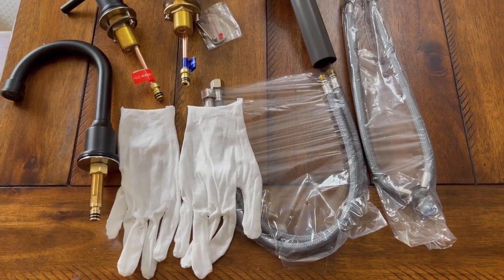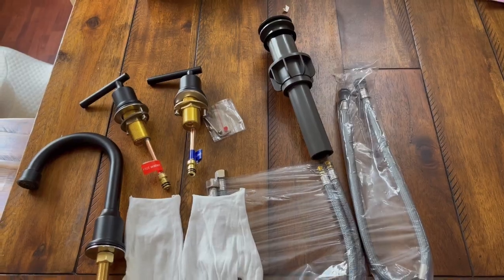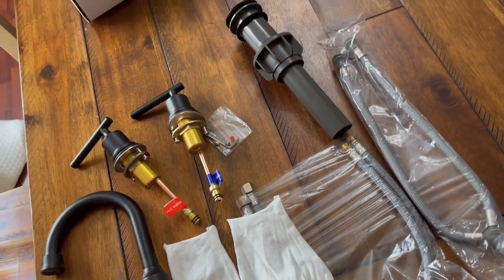The first step is going to be turning off your water and then taking out the old faucet. I'm going to show you guys how to install the new one. Here's everything that you're going to get. One thing that you don't see here that it did come with is the plumbing tape, so you have everything that you need to be able to install it.